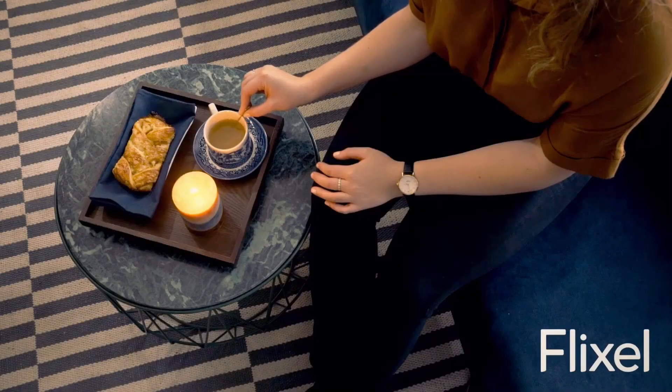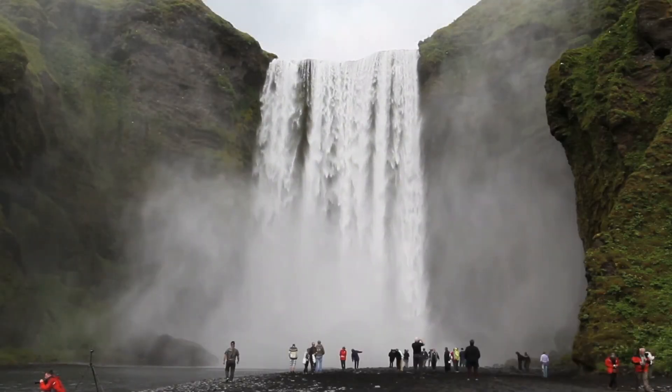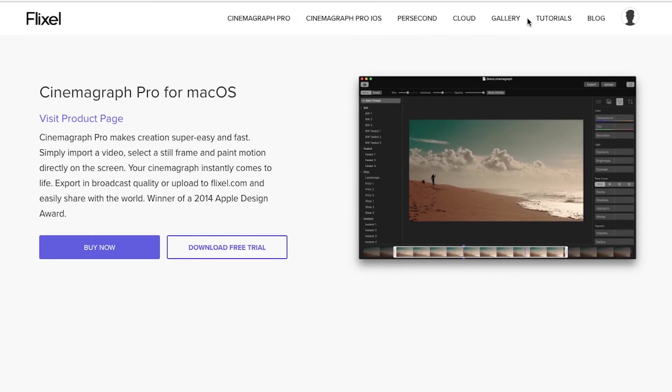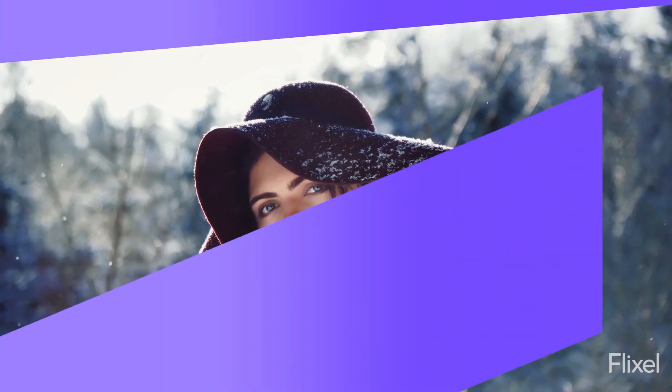Make sure to upload your work to your Flixel gallery, where your Cinemagraphs will live infinitely and beautifully. We love to see and feature Cinemagraphs created by our fantastic community across all of our social media platforms. To find more inspiration on how to achieve your Cinemagraph goals, check out our curated galleries on Flixel.com and all of the tips, tricks, and news that we share on our social media channels. We are constantly creating new resources to help you along your Cinemagraph journey. We can't wait to see what you bring to life in your next Cinemagraph. Make sure to keep in touch. We'll see you soon.